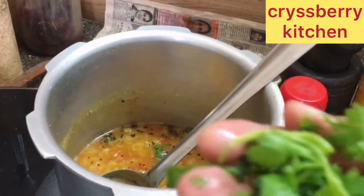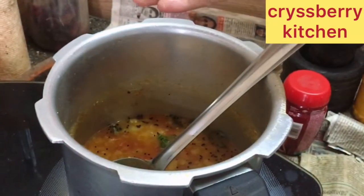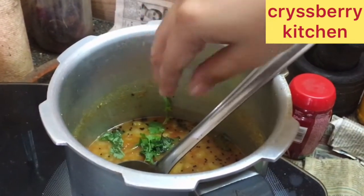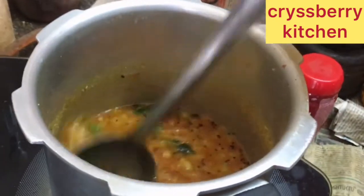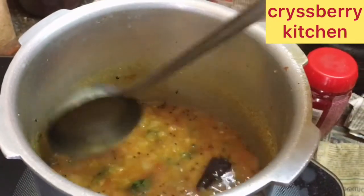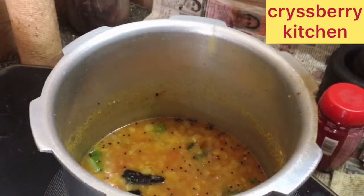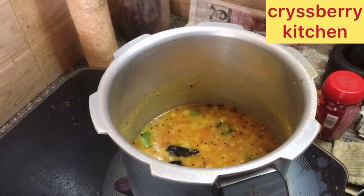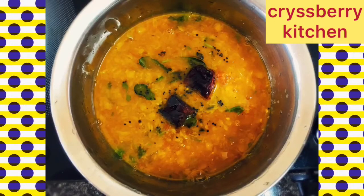Mix well and add some cilantro, that is coriander leaves. Mix it again. Next, we will drizzle it with one to two teaspoons of ghee — try not to skip this step because this adds a lot of taste to our sambar. Now our breakfast sambar is ready to eat, enjoy!